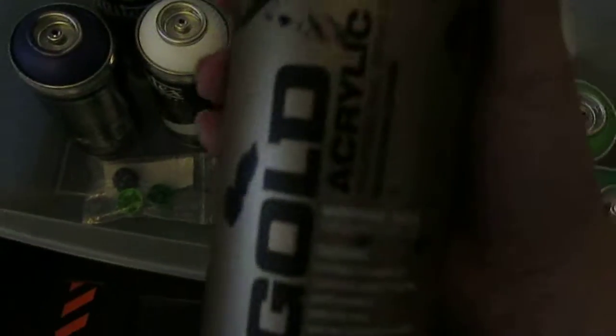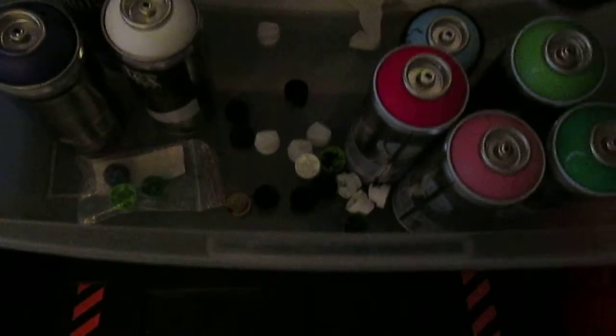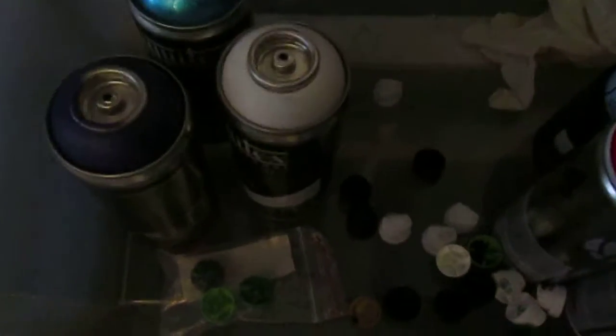Alright, so this right here — black, colored black, gold line, German Montana. That was my first ever good can.